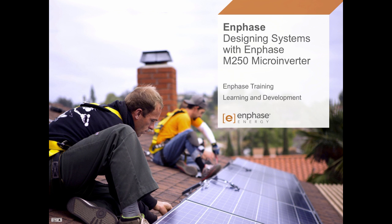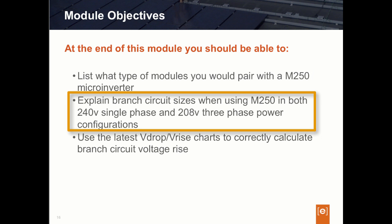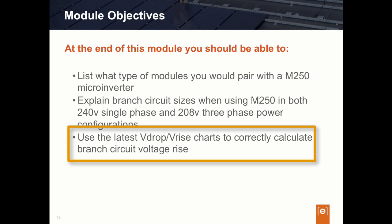In this segment, we will provide PV system designers best practice recommendations when using Enphase's M250 in your system designs. At the end of this segment, we want students to be able to list the types of modules best paired with the M250 microinverter, understand and explain branch circuit size limits when using the M250 in both single-phase 240 and 208-volt three-phase environments. We also want students to be able to utilize the proper resources to correctly calculate overall branch circuit voltage drop or voltage rise, and describe three design methods to keep voltage drop and rise within recommended ranges. So let's get started.